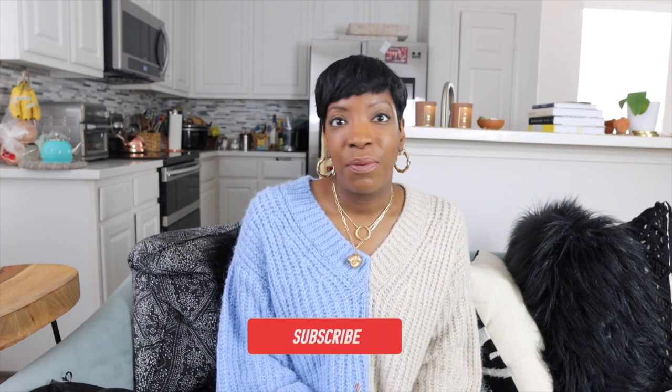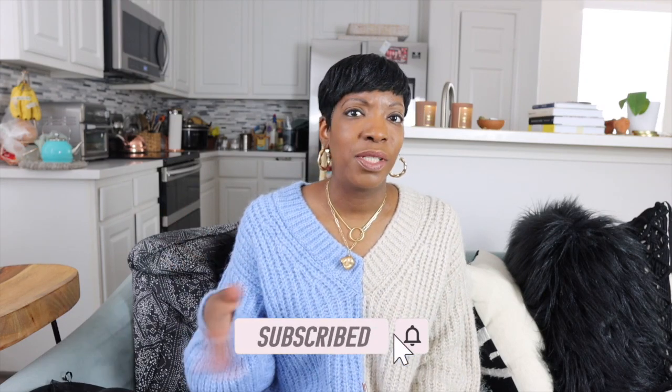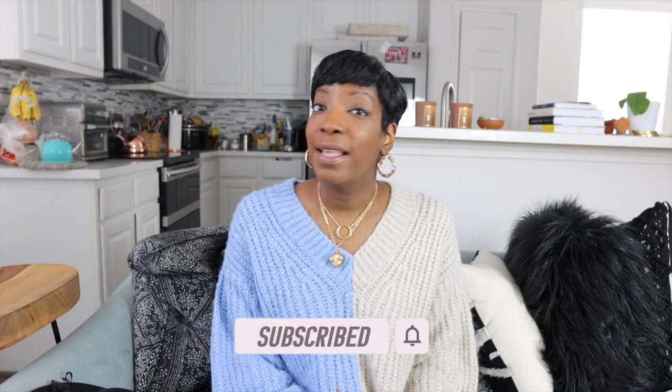Hi guys, welcome to another video. My name is Stacy and I make videos on fashion, styling, and shopping. Today's video is going to be an unboxing. In my last video I said I would post a part two, and it's already filmed — I just have to edit it. I got in a couple of things I really wanted to unbox on camera, so I really do have to get this filmed.